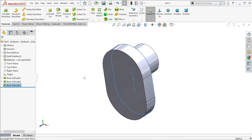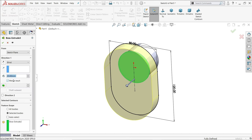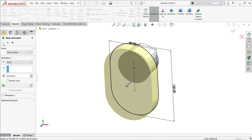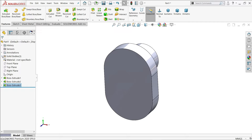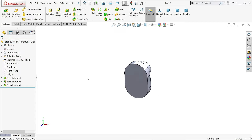We forgot to enable Unmerge Result. If you unmerge, you will see there are multiple bodies. Later we will combine them.